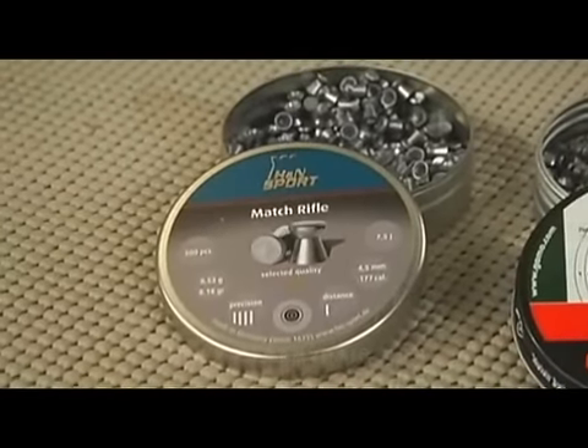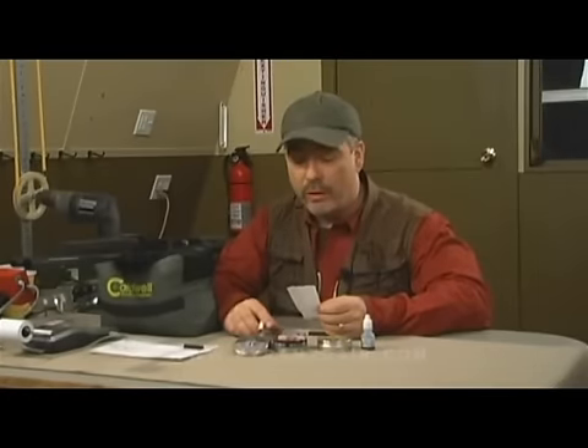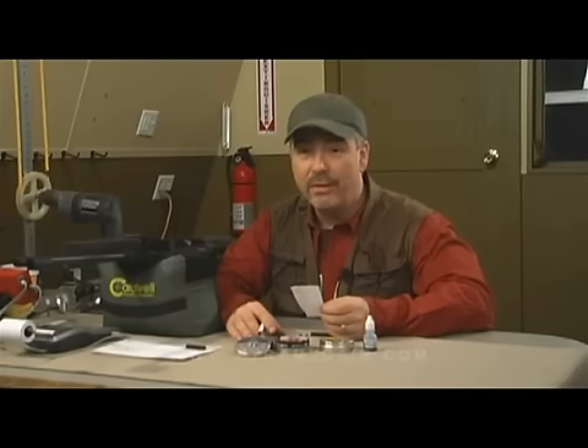Here are the results of our crony test using the H&N match rifle pellets — those are an 8.18 grain wad cutter. The numbers are pretty good, even for a rifle taken out of the box this morning. We have a low of 431 fps, a high of 444 fps, an average of 436 fps. Extreme spread was 13.25 fps and standard deviation of 3.74 fps. With an average velocity of 436 fps, this rifle is meant for target shooting, not hunting. It's meant for casual plinking, shooting paper targets, and some casual competition.